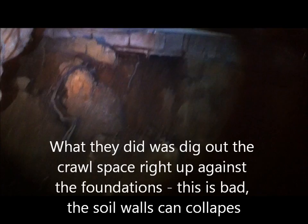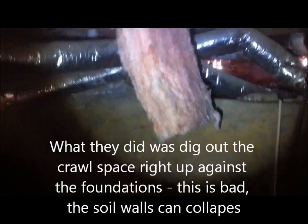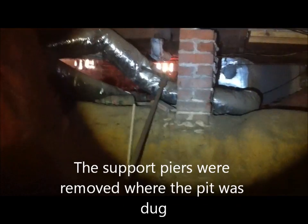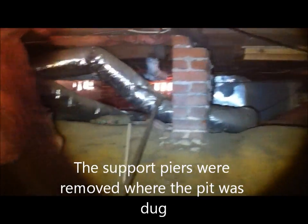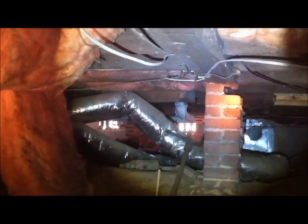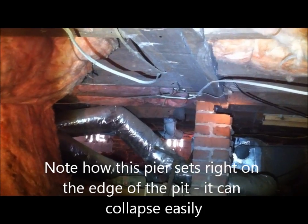We excavated right up against the footing here to make the crawl space. Here's one pier, but it looks like the other piers were removed to make room for that HVAC back there. And this one here — look at the top of that — it's not really doing anything. It's crushing the brick.